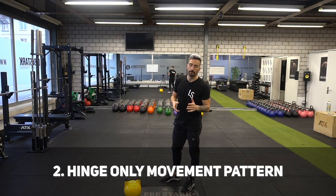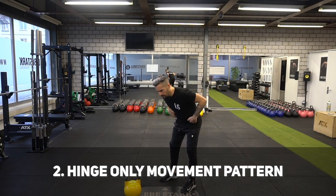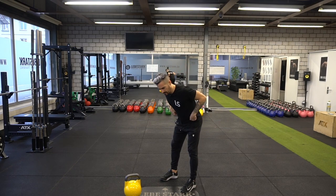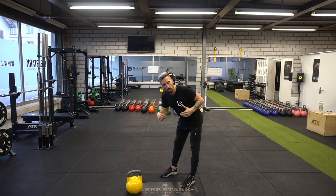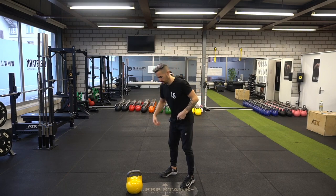The biggest distinction of the hybrid swing is the hinge-only movement pattern. With hardstyle, heavier weights tend to cause some knee bend; with kettlebell sport, we use the pendulum leg action or double bent knee. Watch me perform the hybrid swing and focus on my hips only — notice the knees stay relatively still throughout.